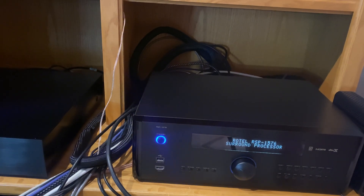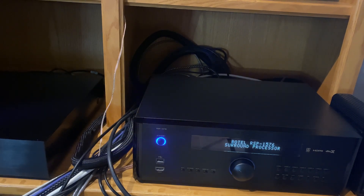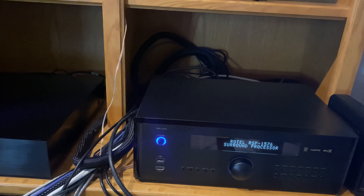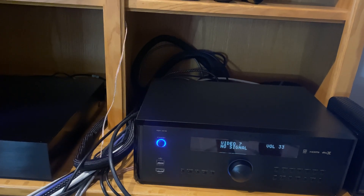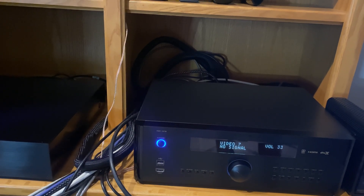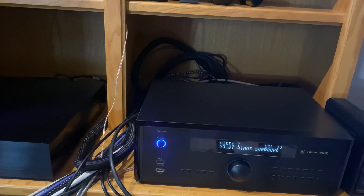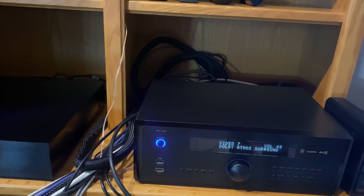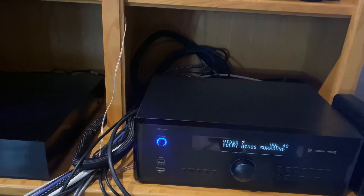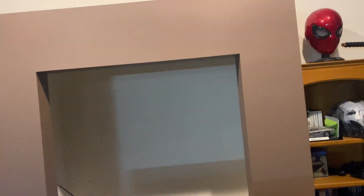Your home theater equipment and setup will also determine which up-mixer sounds better for your listening desires. The equipment I currently use is the Arcam AVR 390, Arcam AVR 550, the Rotel RSP 1576, and my Marantz AV 7706. When I up-mix to Neural:X and up-mix Atmos surround, all those processors and receivers do a good job simulating the height speakers — your Dolby Atmos or DTS:X height speakers — mixing those in Neural:X and Dolby Atmos surround does a great job across all those brands.